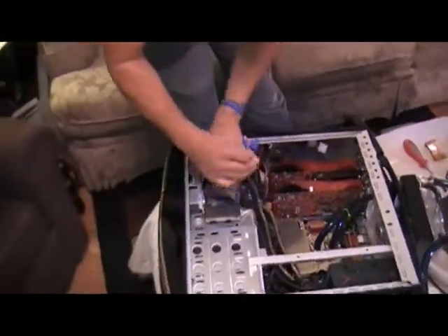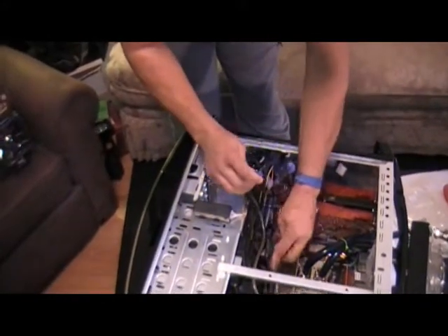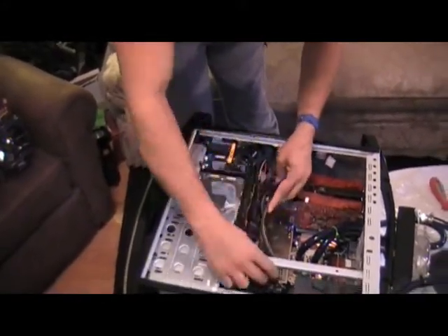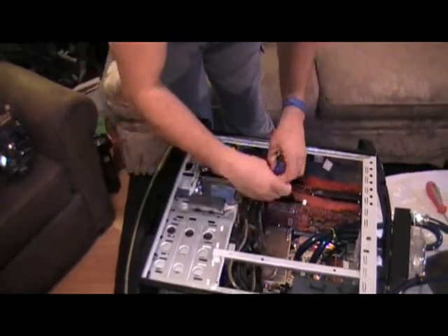We're going to go ahead and connect the power supply to the two crossfire video cards, so we'll get those plugged in. They are six-pin connectors, and again I'll be working with some wire management.